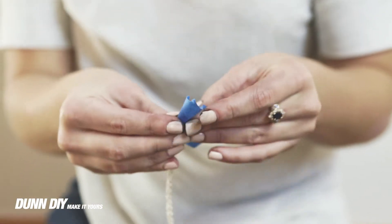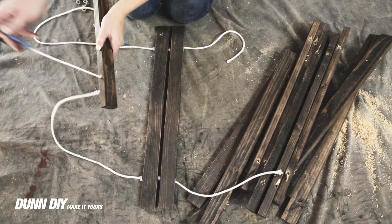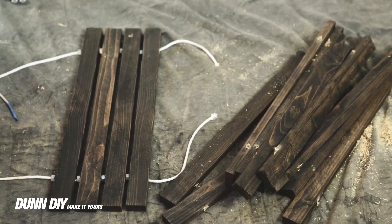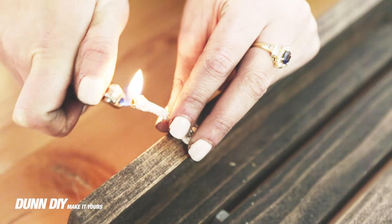Assembly was easy. We simply strung the rope through the stakes with a nut in between each one. We tied off the ends and burned the rope to keep it from fraying.